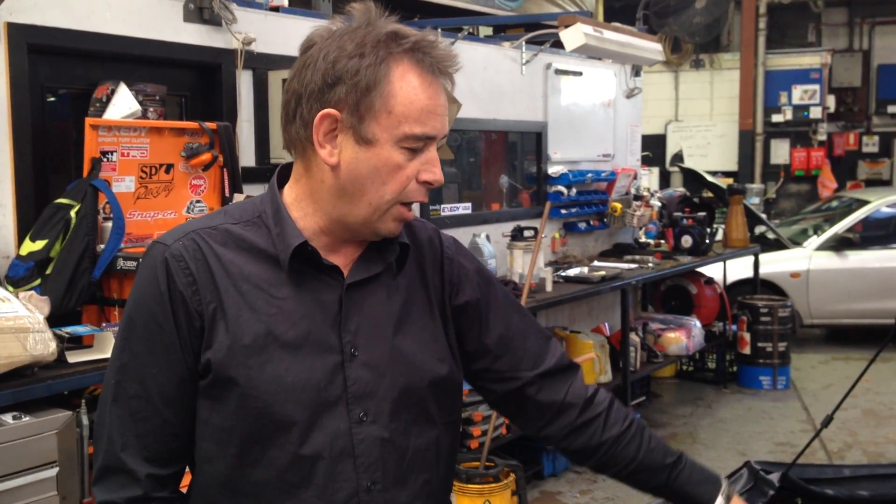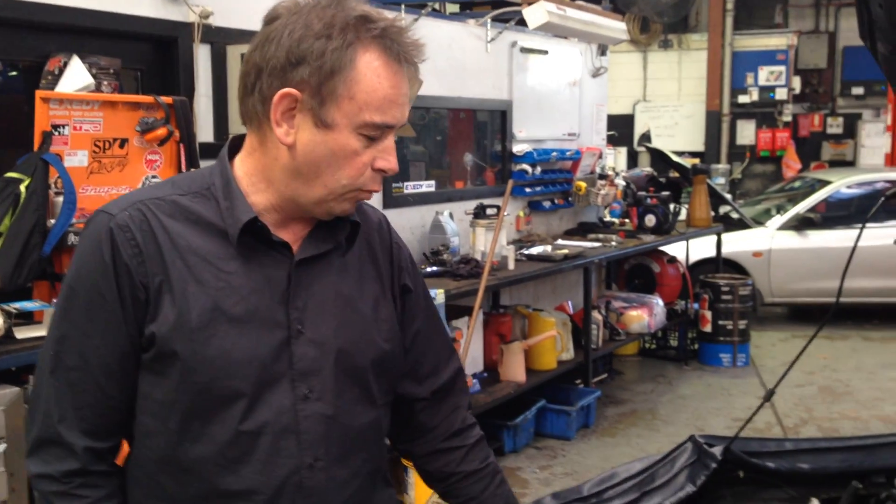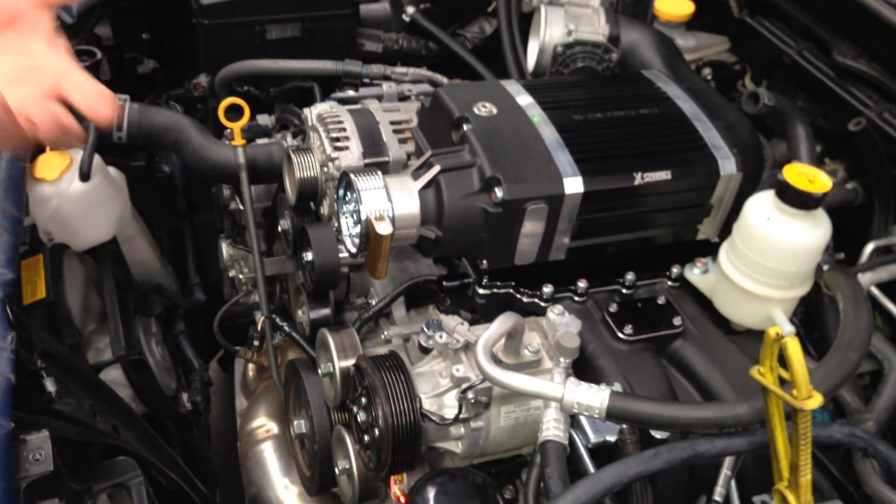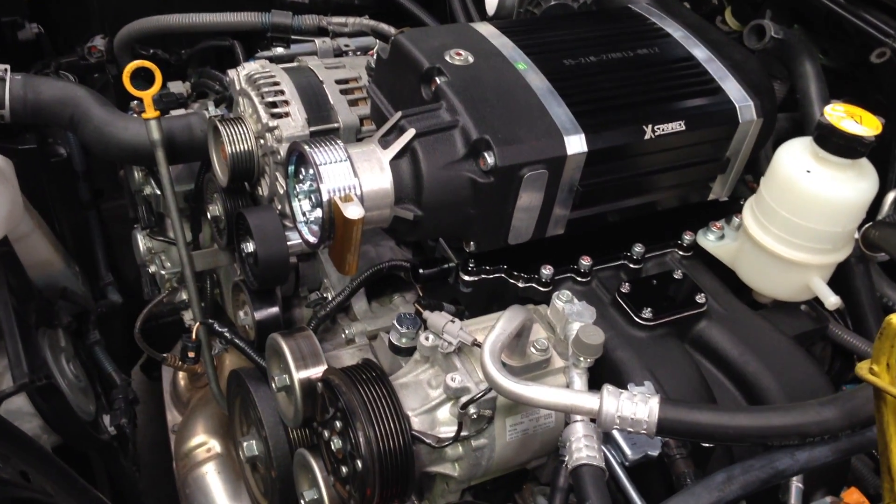It's manufactured by an Australian company called Sprintex. It runs a blower on the top of the engine, which is then connected to a multi-V belt as part of the front of the original Subaru BRZ or Toyota 86 engine.